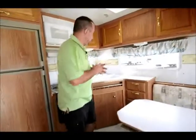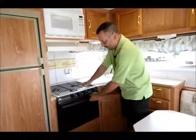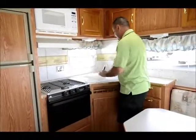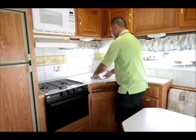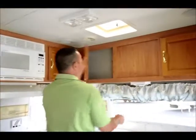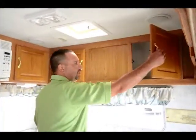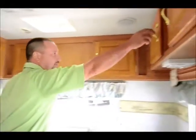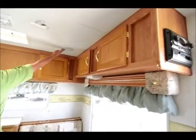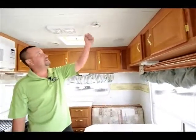A nice thing with this coach is it's got the microwave, and the three burner range with the oven also. Dual sink. Good storage all the way around — that's one thing to look for in trailers: plenty of storage because you want to bring along plenty of food and clothes. You've got speakers up here for inside, and a TV antenna right here so you can crank it up.